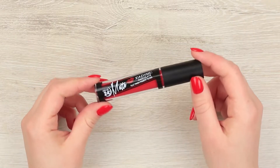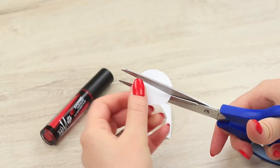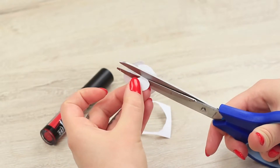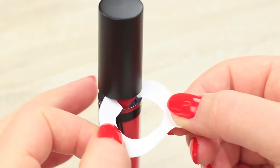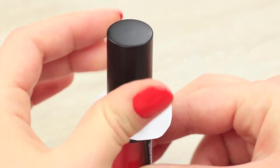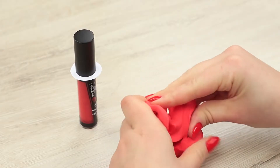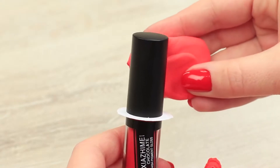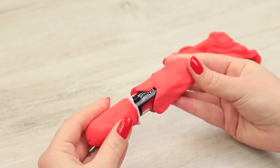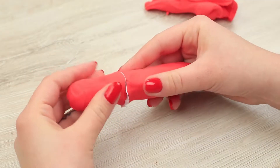We will need a liquid lipstick. Cut a circle out of paper and make a hole in it to fit the lipstick's size. Put it on between the cap with the applicator and the container, then screw the cap to fasten the paper ring. Use soft clay in reddish colors to cover the lipstick and shape it into a sausage. Cover the cap and the remaining part of the container separately, letting the paper ring separate the clay.